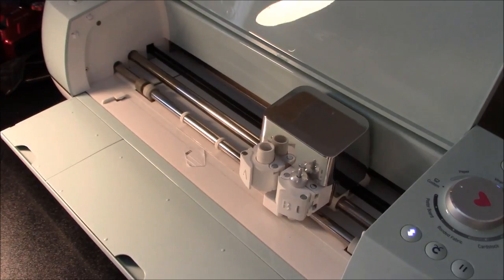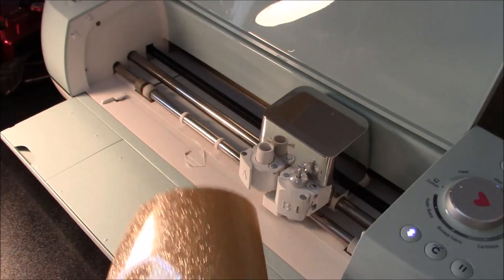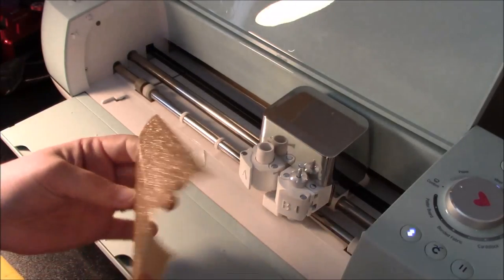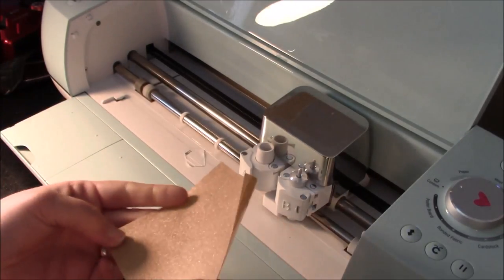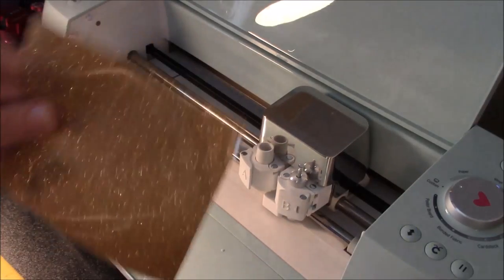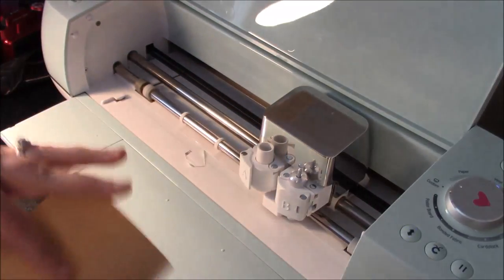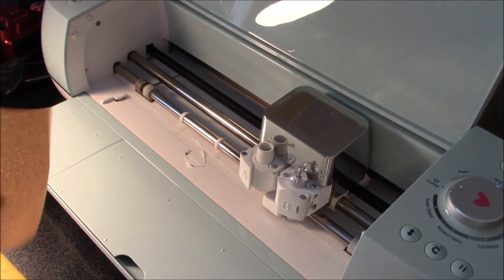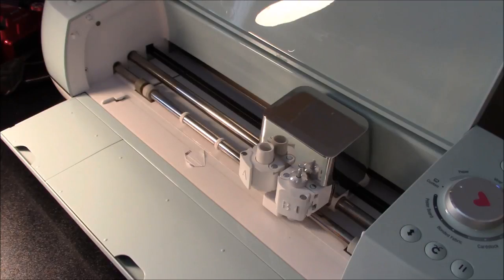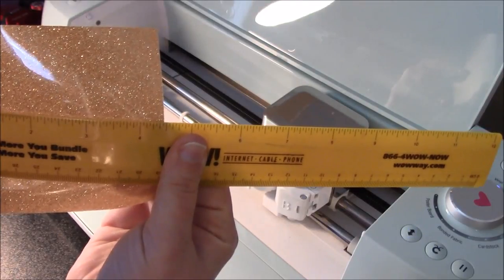Alright, we are ready to do our glitter vinyl now. This is your glitter heat transfer vinyl, and you can see one side is dull and the other is super sparkly. You want to make sure that you put the dull side up so the sparkly side will touch the mat. I'm using a scrap piece and I know that my piece is going to be a little over four inches wide, so I need to put my vinyl so that the wide side is the long way.